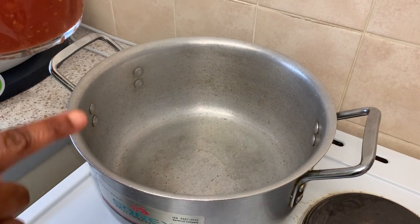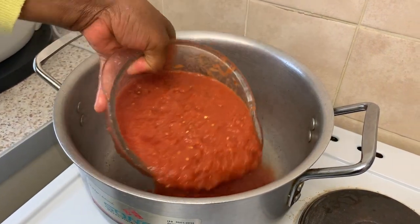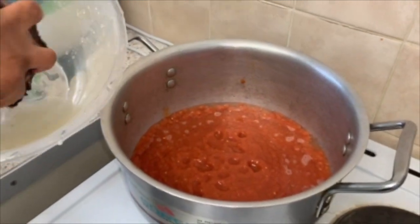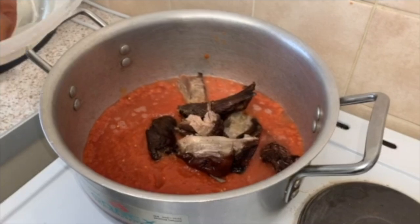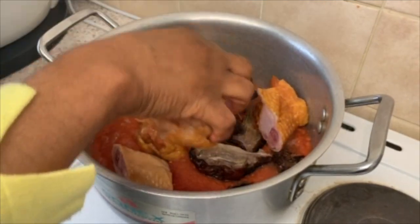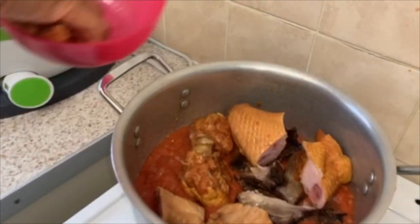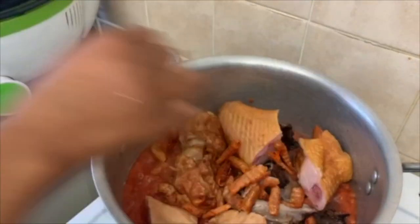In your hot pot, pour in water and pour your blended tomatoes inside. For the next step, this is our bush meat — we are putting them inside — and the smoked turkey. And your prawn also, put everything inside. Then you cover it.